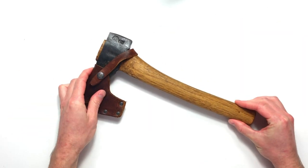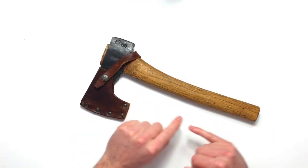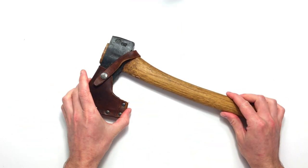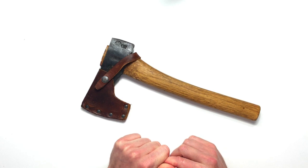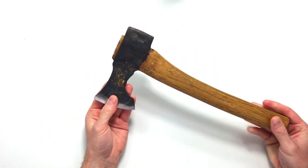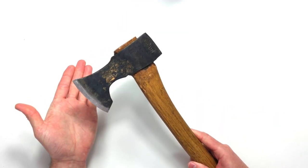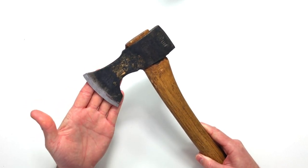Last but not least is the axe — hatchet, whatever you want to call it. This is a Gransfors Bruks small forest axe I modified years ago; it's been through the wars. What you really need is just a cheap and cheerful hatchet from the shop — maybe grab a file to flatten the bevels, about ten dollars for the axe and five for the file. I use this one to remove bark off billets of wood, as bark grabs grit and dirt that can damage your edge.